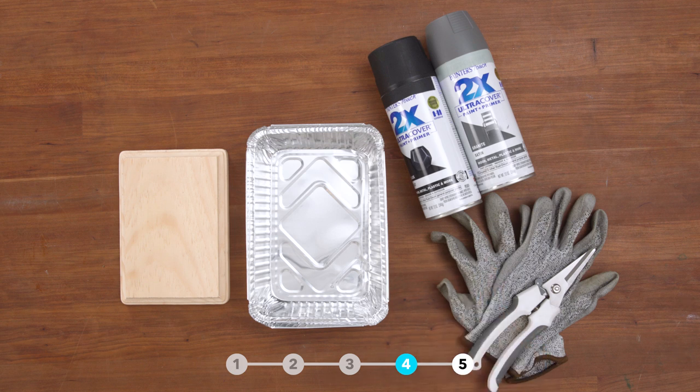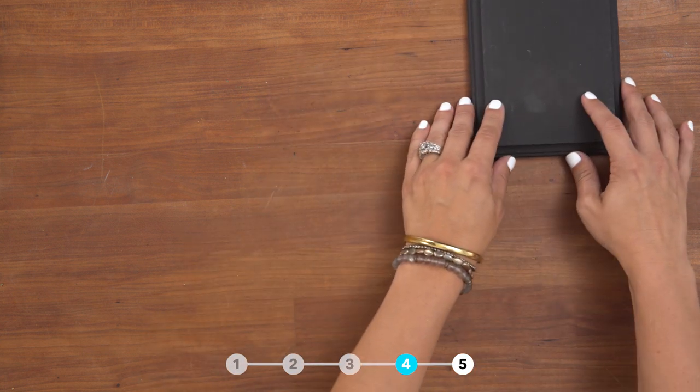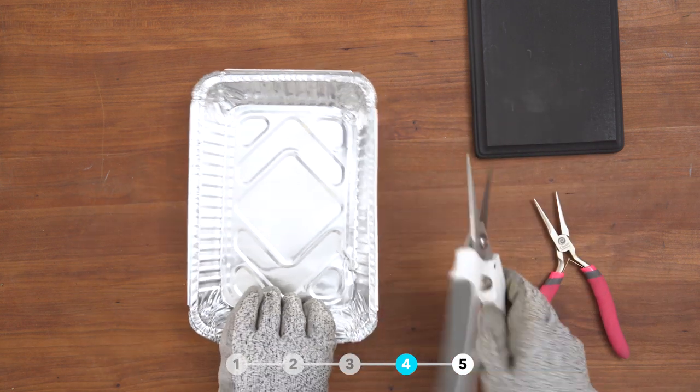This project will be a tombstone. You will need a wood plaque, aluminum baking pan, spray paint, aluminum shears, and protective gloves. First, spray paint your plaque black. We need to make our aluminum pan more of a square — first, cut each corner. Be very careful when cutting and make sure you wear protective gloves.